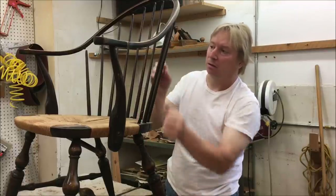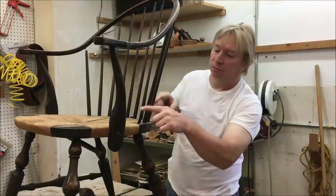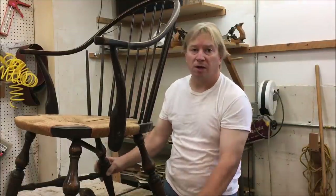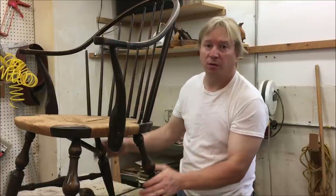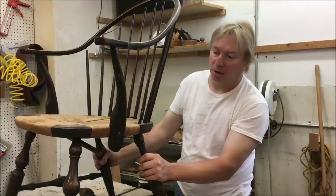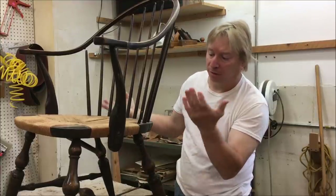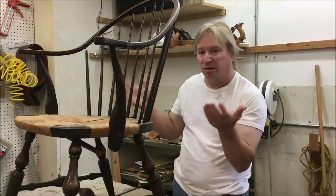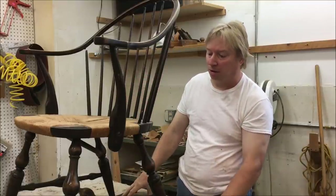We're going to have some repairs here, but it'll be easier to blend in if it's all painted. So I'm not going to spend a lot of time on this — I'm just going to try to do as quick a repair as possible, get this back together and get ready for resale. It could take a long time to sell, so it's probably not worth spending a whole lot of time on.